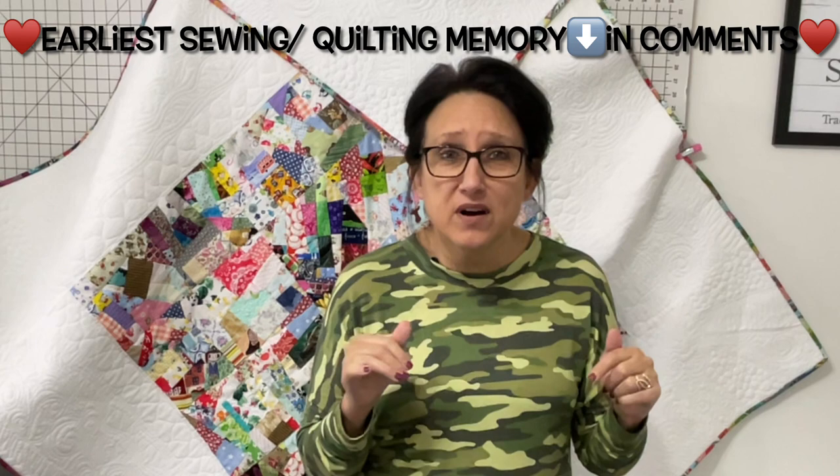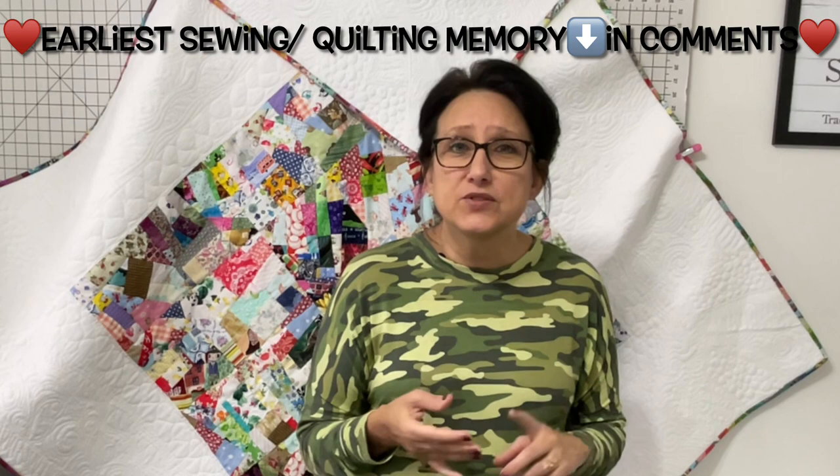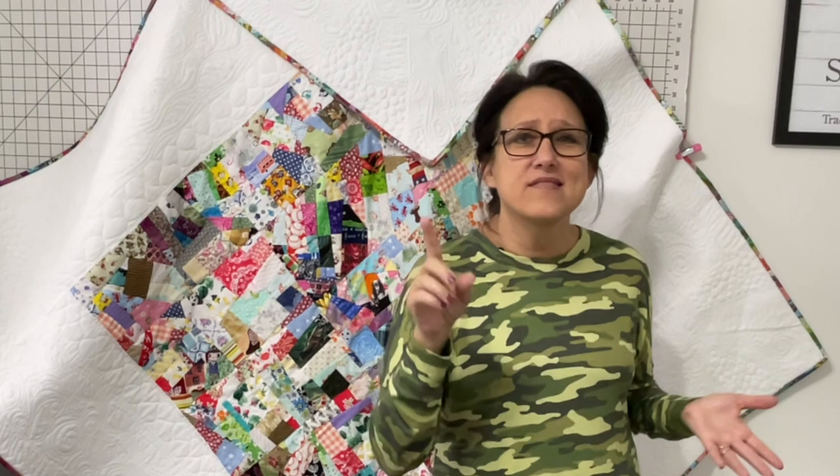Before I get to the tutorial, I want you to think through this entire video and tell me down in the comments your earliest childhood or adulthood sewing or quilting experience. You'll find out why I want to know that after you watch today's video. This video was a ton of work to make — you can show your appreciation by hitting the like button and subscribing to this channel. That's how YouTube knows to send my video out farther and farther. Enough talking already — let's get busy.